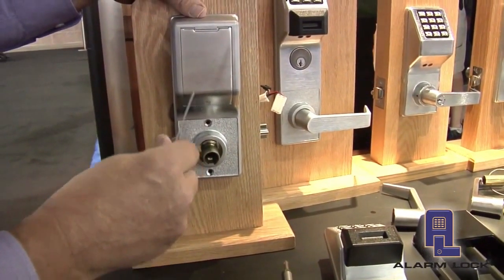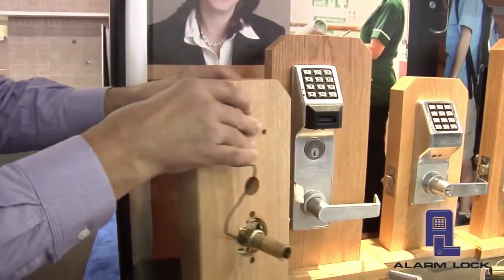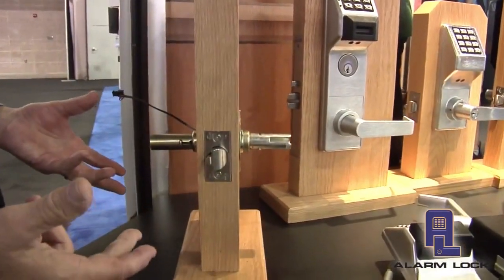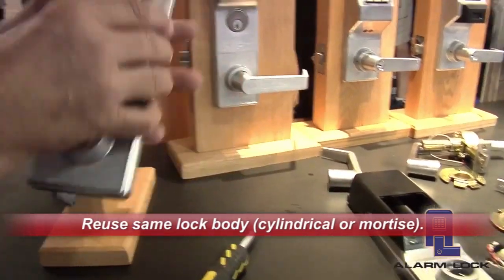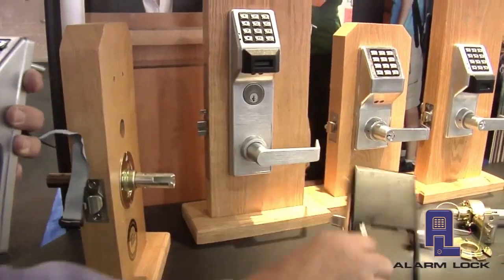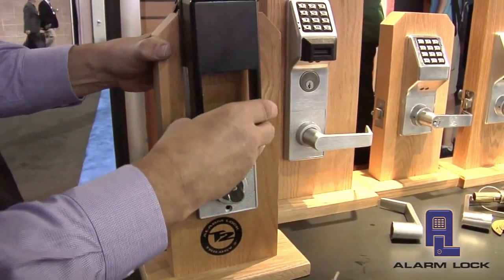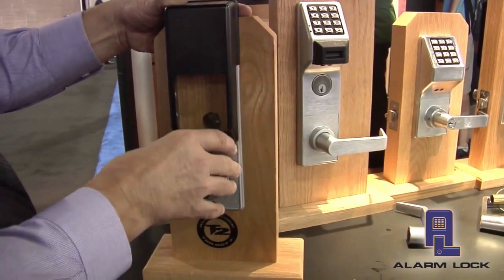I've already removed the levers, so all we have to do now is remove the screws and take the inside housing off. Then we can come across here and remove the outside housing. What we're left with in place is the lock body — the part we're going to reuse — which is on the door and in good working condition. We simply replace it with a new Networks outside housing and a new Networks inside housing, which contains the radio, and reinstall the products onto the door.